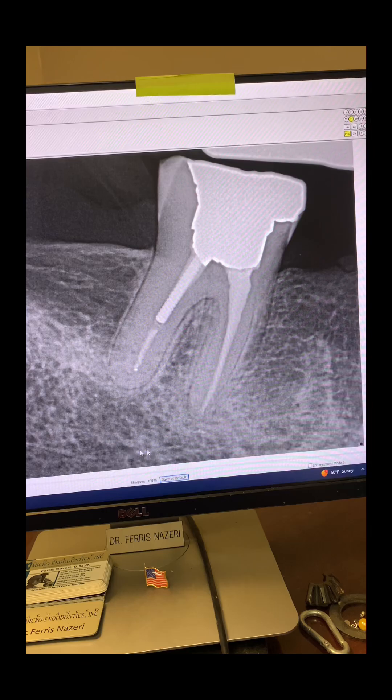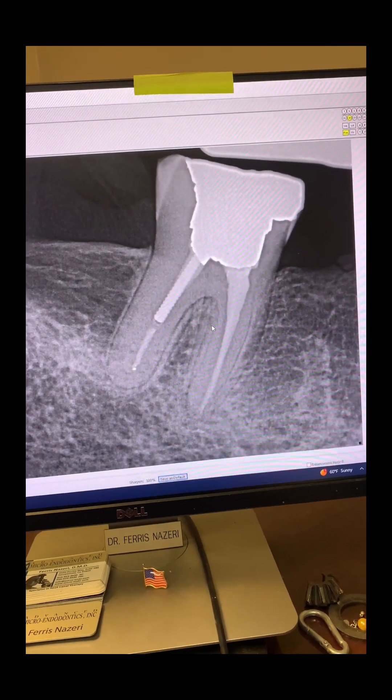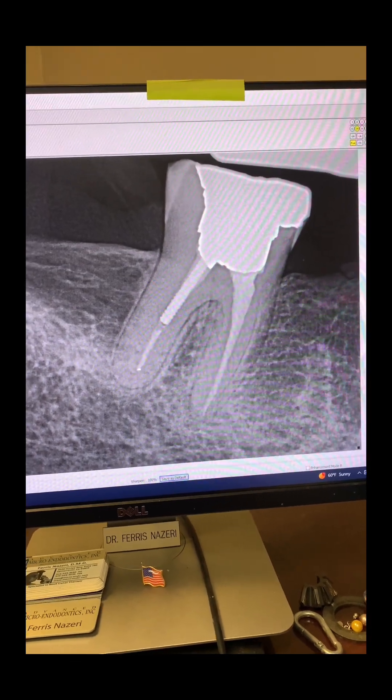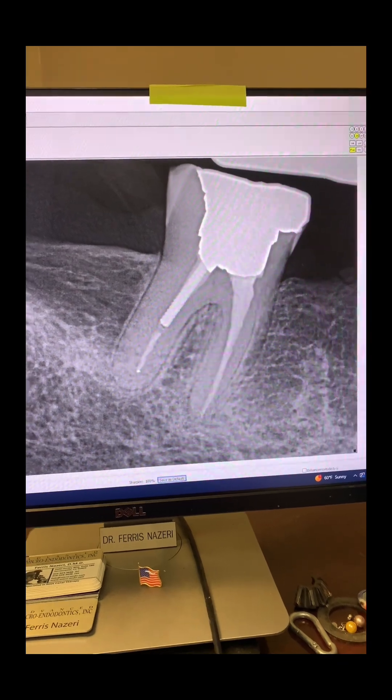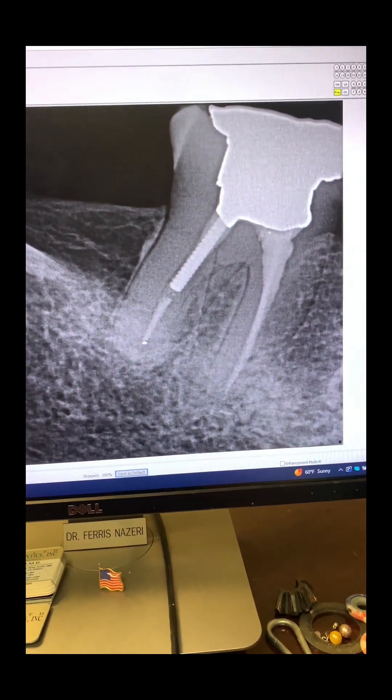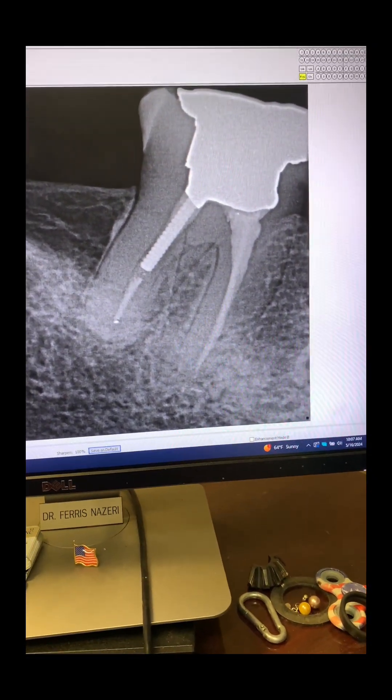Looking at this x-ray — and of course, we don't look at just one x-ray, we don't just take one angulation PA. We always take at least three PAs. Take a look at this PA right there. Now, what do you see on this PA?